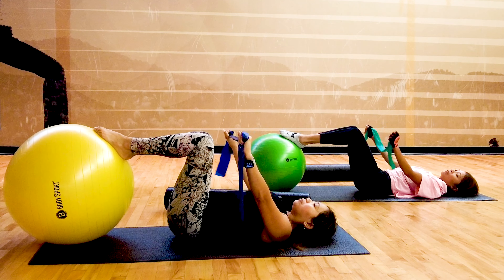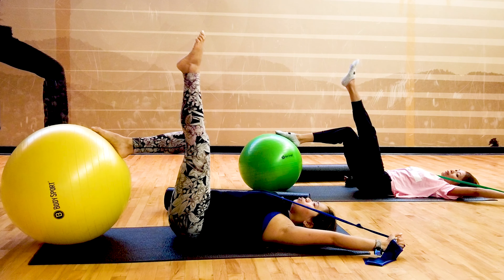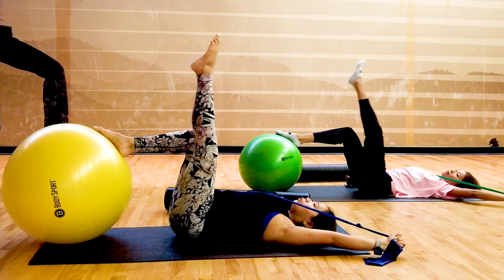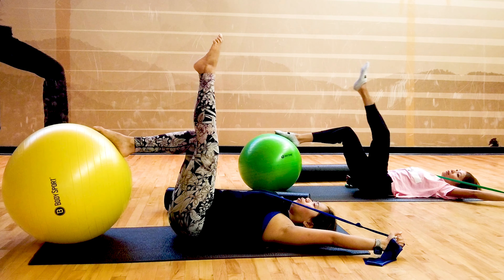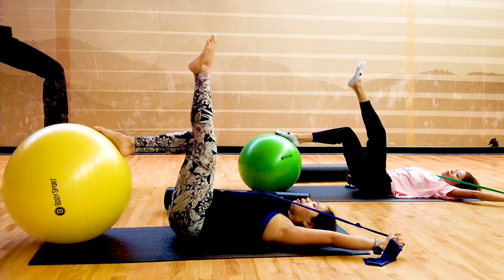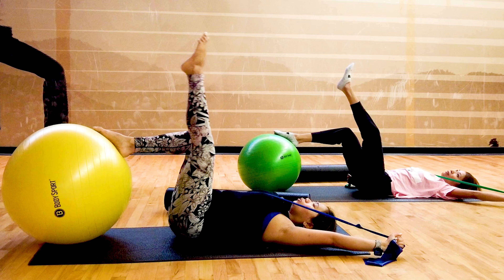Well done. Now we'll do leg circles with one arm up. Toes pointing to the heavens. We'll do small circles like the size of a small dish. Control the ball, control your foot. You're going to feel both legs, right? Keeping that balance — try not to rock your hips. Slow and steady. Five, four, three, two, one.